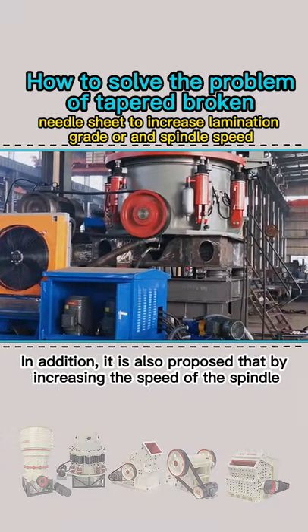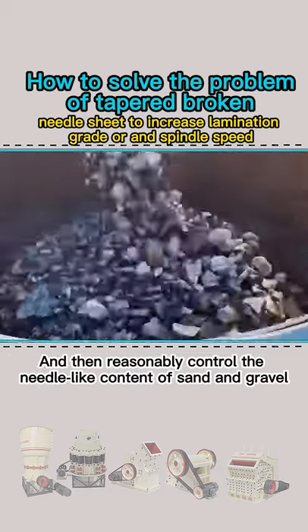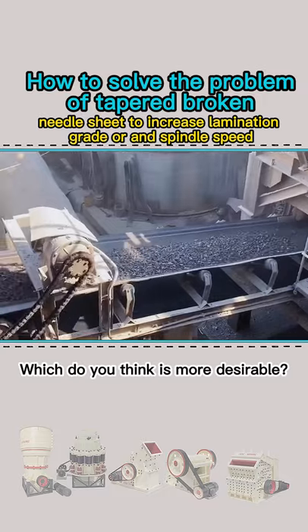In addition, it is also proposed that by increasing the speed of the spindle, to increase the frequency of broken events, and then reasonably control the needle-like content of sand and gravel. Which do you think is more desirable?